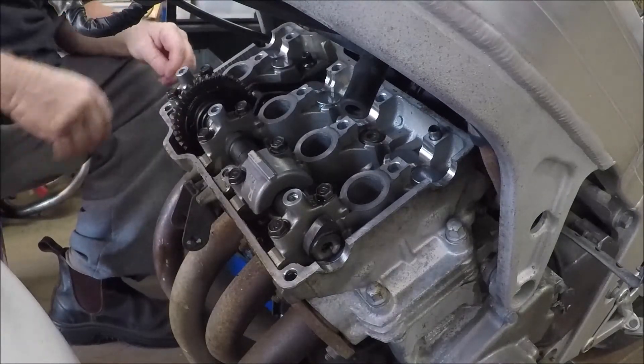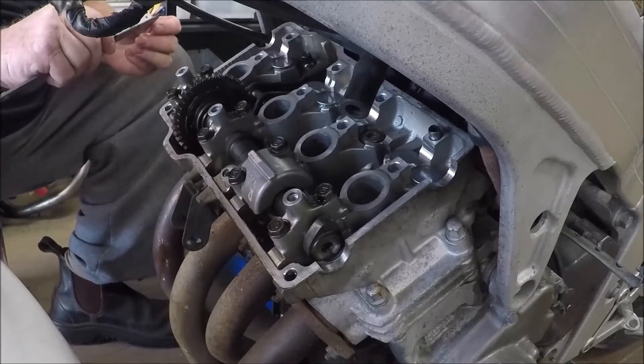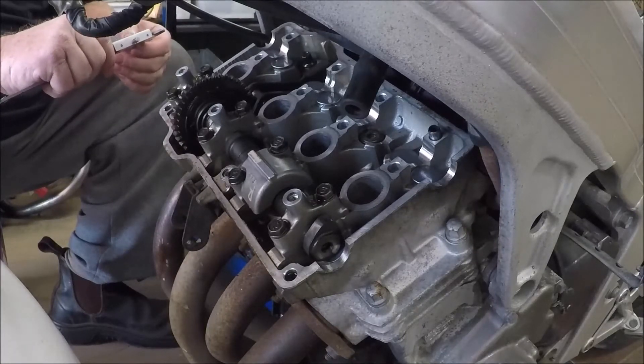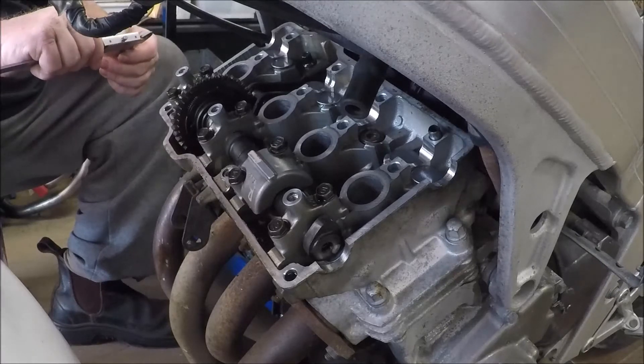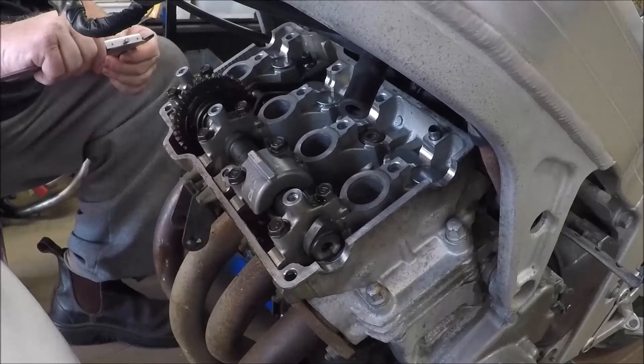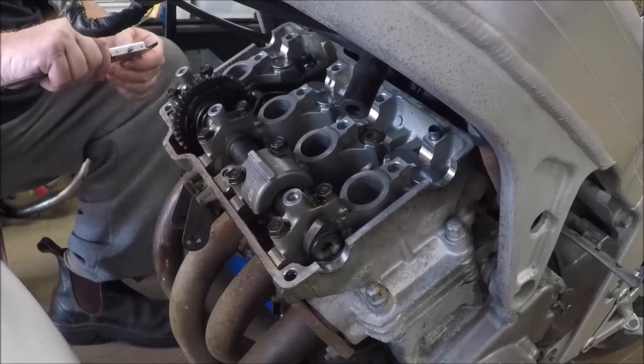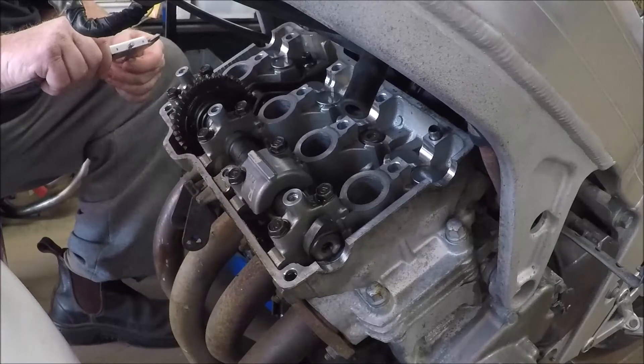The clearance on number two right was 0.12 again — these two valves are quite consistent. This shim is 2.10mm and we need to adjust by 0.04mm, because the clearance should be 0.16 but measures at 0.12. So 16 minus 12 is 0.04 — we need to go skinnier. This is a 2.10 shim so we'll go to a 2.05.